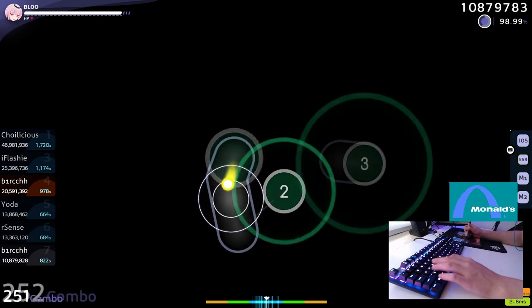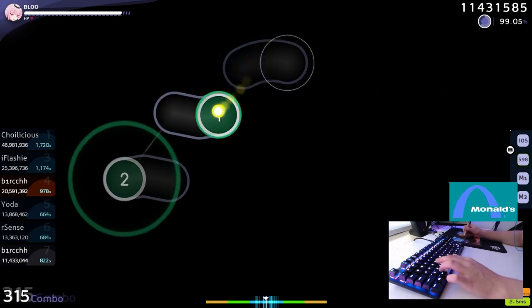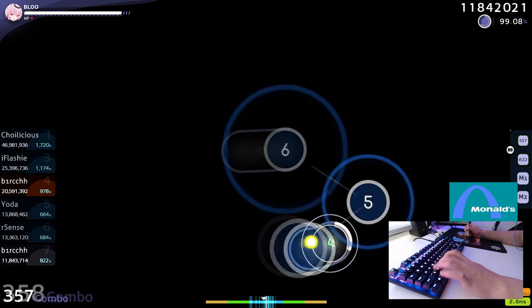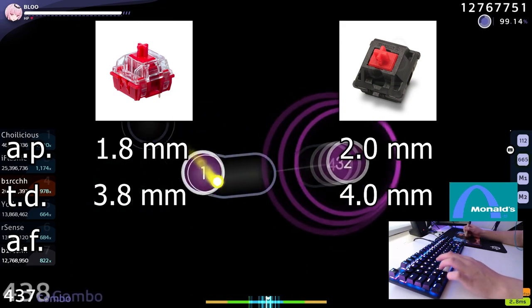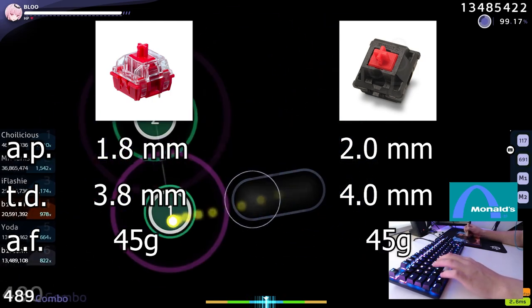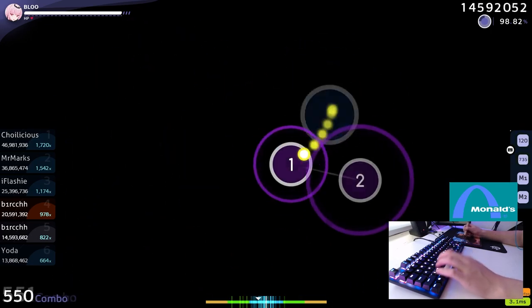Now let's talk about what makes the keyboard so good and likeable by countless osu! players: the switches. The keyboard features a special kind of switch that is present only in a couple of HyperX keyboards. It looks and functions like a typical red switch, but for starters, it has a lower actuation point, meaning it takes less distance to actuate the key — the travel distance is shorter. And although HyperX themselves say the switch has a 45-gram actuation force, which is standard for red switches, the HyperX reds feel a tad bit lighter. It may just be placebo since I'm comparing to my old keyboard and past experiences with red switches, which is a bit limited.